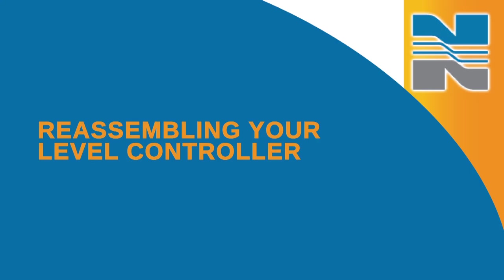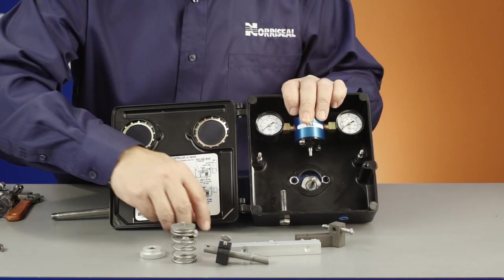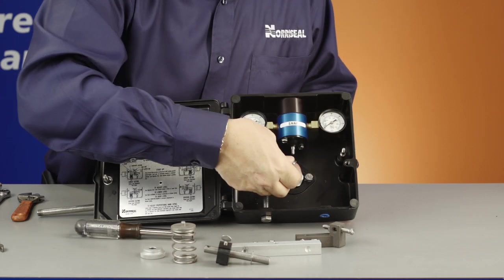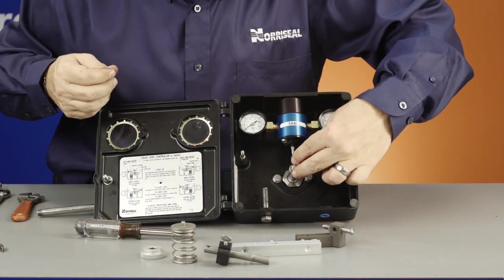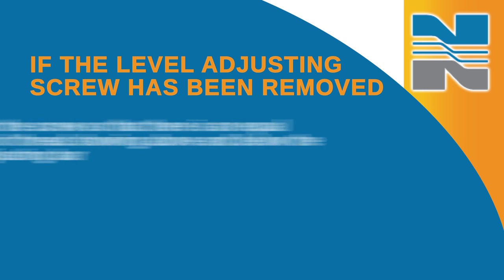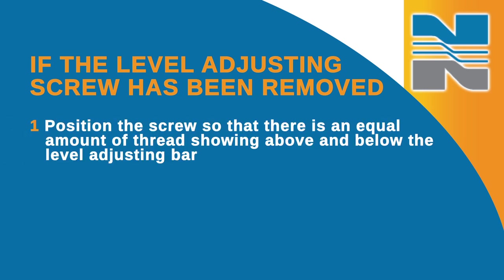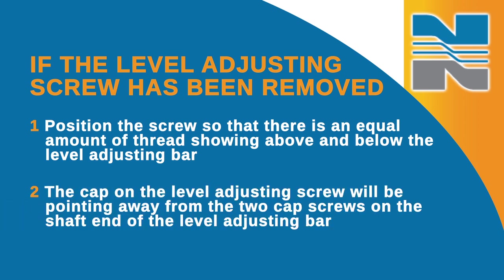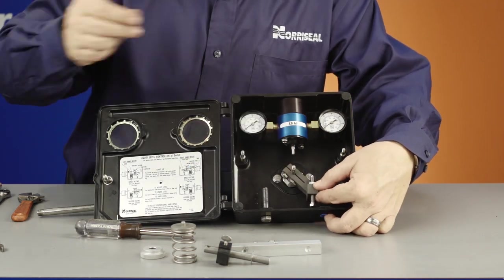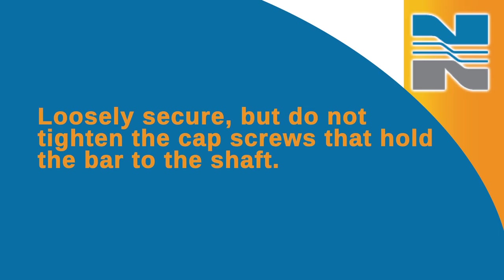To reassemble your level controller, first mount the case to the body with two cap screws and tighten. Then slide the spacers on the shaft. If the level adjusting screw was removed or adjusted during disassembly, position the screws so there is an equal amount of thread showing above and below the level adjusting bar. The cap on the level adjusting screw will be pointing away from the two cap screws on the shaft end of the level adjusting bar. Slide the level adjusting bar onto the shaft against the spacer, with the level adjusting screw on the opposite side of the controller body. Loosely secure but do not tighten the cap screws that hold the bar to the shaft.